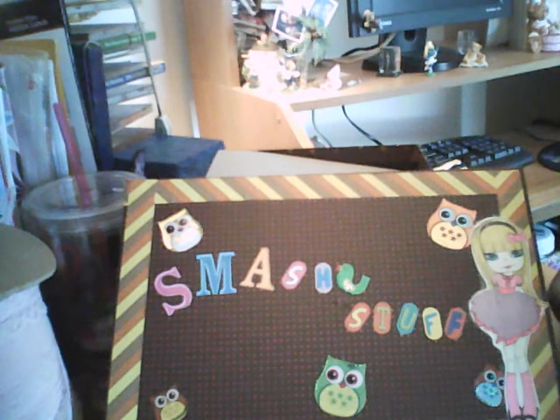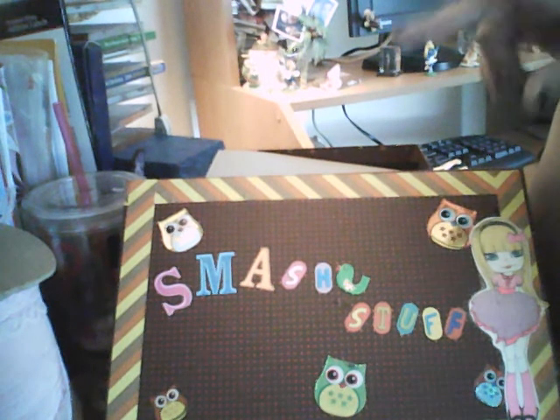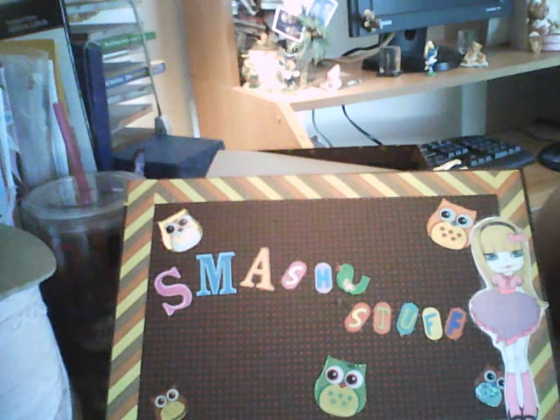Anyways, I wanted to share — actually, this is going to be a haul video, used and new. I made this box; I have two of them made especially just for smashing, and I just love it. I'm gonna get the purple smash book because in a couple of weeks it's my birthday and I want to do some birthday pages.